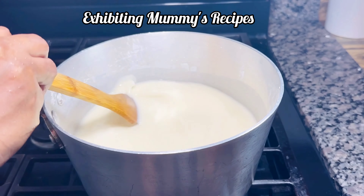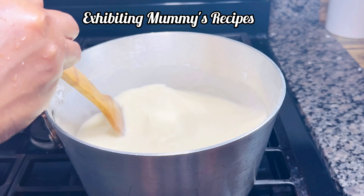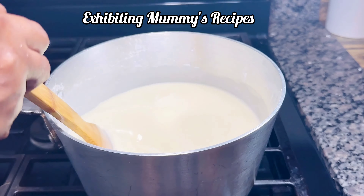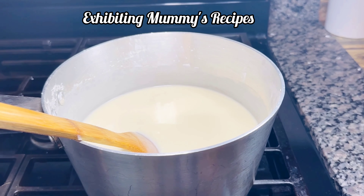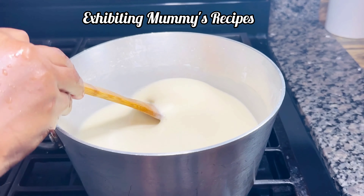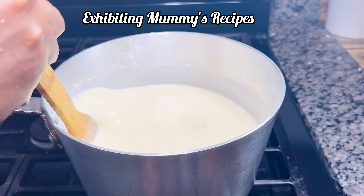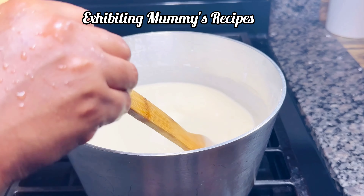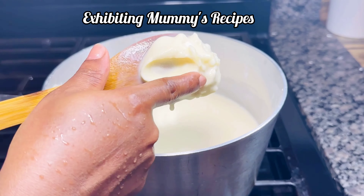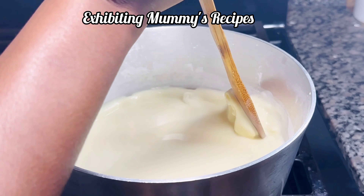Please do not leave it on fire and then be roaming about — it may burn or become lumpy. I have not gotten that before even if I leave it on fire, but please do not leave it. Just give it a stir until it becomes like a dough.